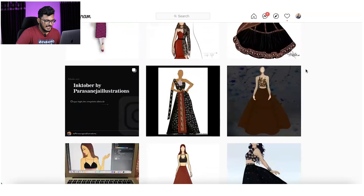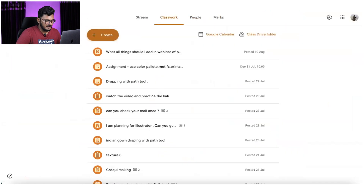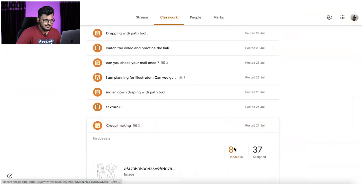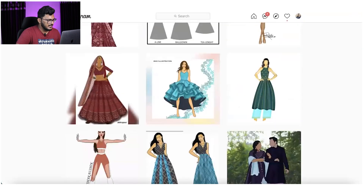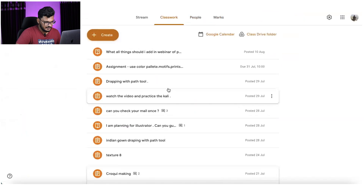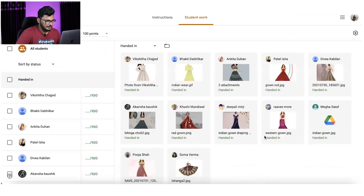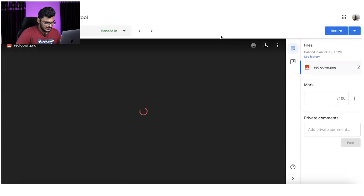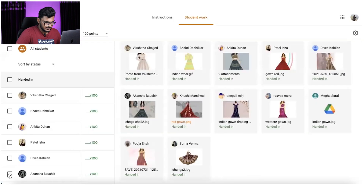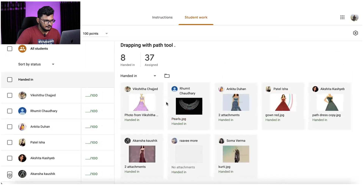The hashtag is 'Learn with Parish Aneja' — you can search it on Instagram to see students' work. I can show you croquis work students have made, Indian gown work, jewelry work, basic gowns, and Indian wear — all done by students.